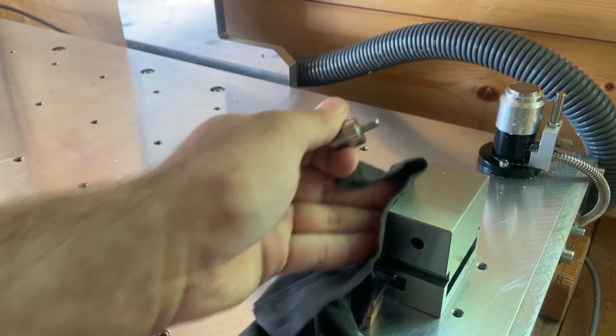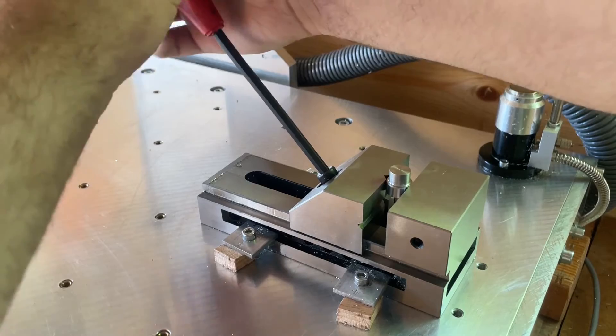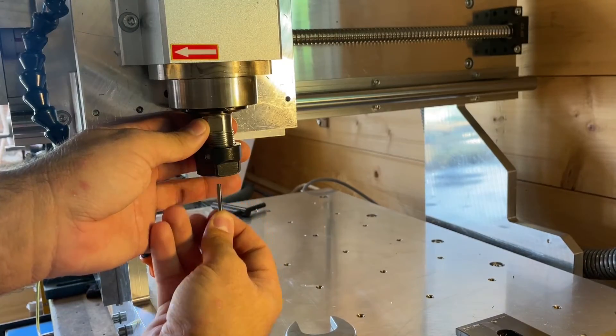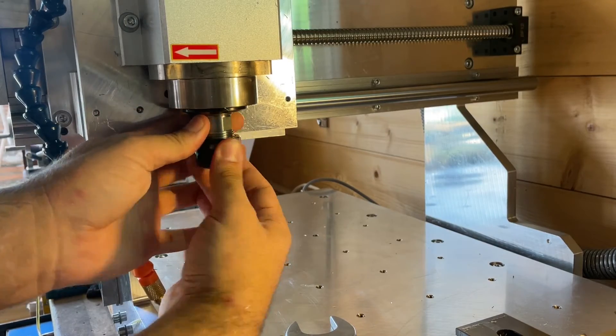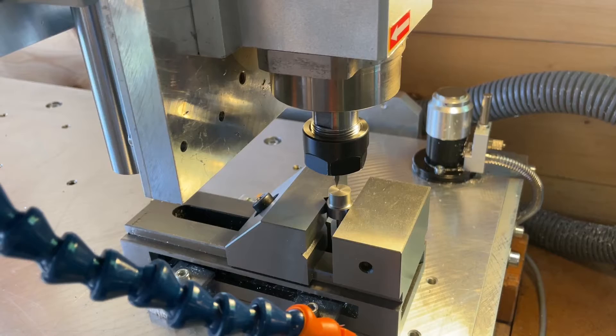Hello and welcome back to my channel. In this week's video I will be milling some stainless steel on my DIY CNC mill to see just how, or if it can even mill stainless steel, because I don't know.